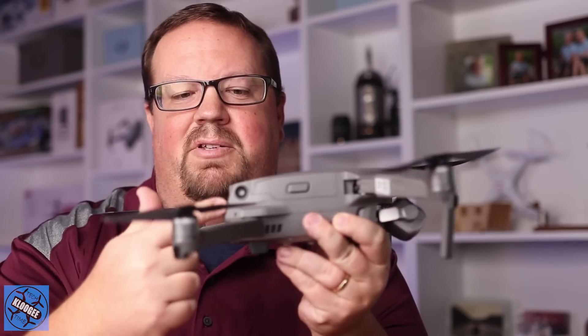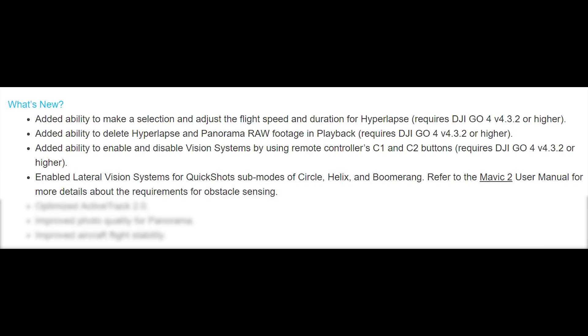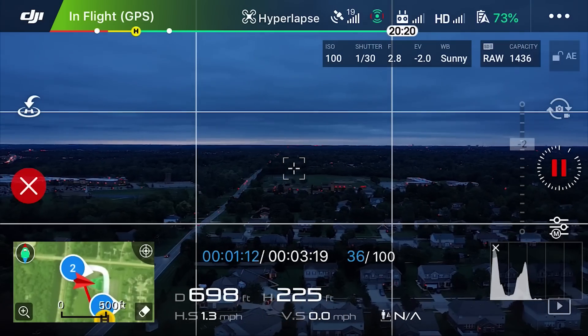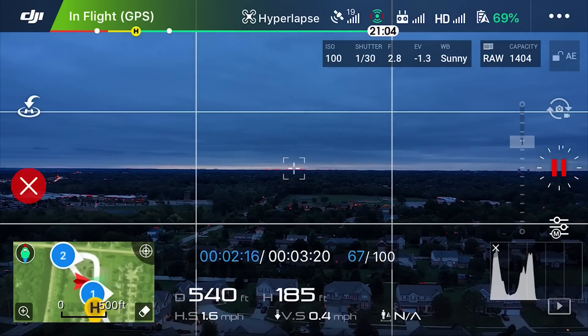The side sensors were previously only active during ActiveTrack or in tripod mode. Now they've added that in certain quick shot modes that go sideways — specifically circle, helix, and boomerang — the side sensors are enabled. That's a great addition, but I'd like to see the next firmware update take it even further and enable side sensors for more modes like point of interest, hyperlapse waypoints, and course lock, since I'm often going sideways in those modes.